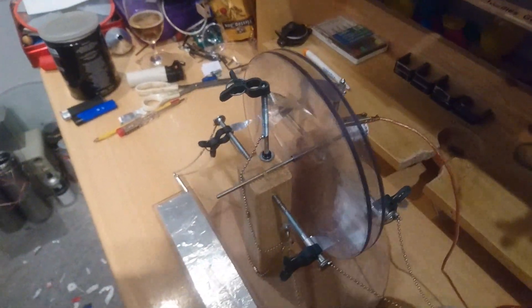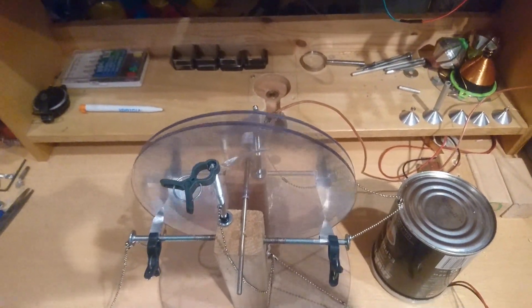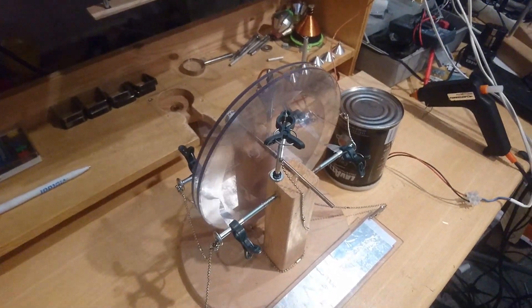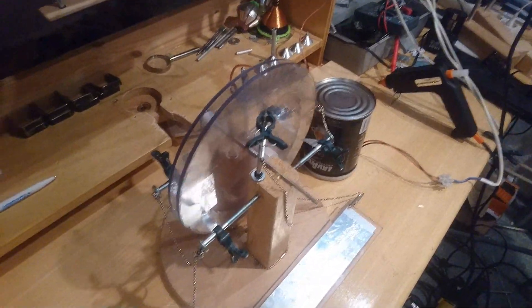I hate the wobbliness, but I can't be bothered fixing it right now because it would slow down changes anyway.